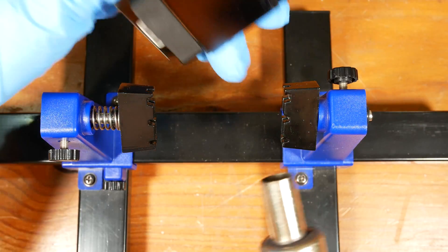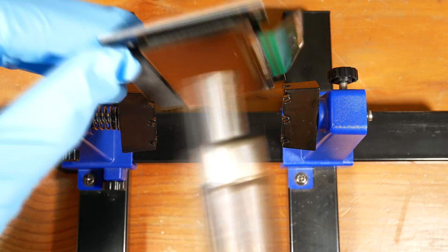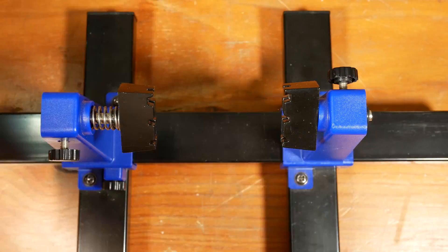Now I'll remove the damaged display from the carrier board. I don't want to break the glass, so I'm going to get it a bit hotter so the glue will let it go.